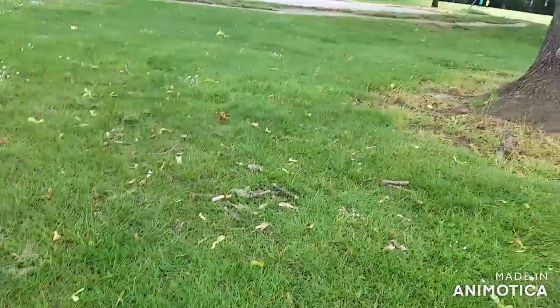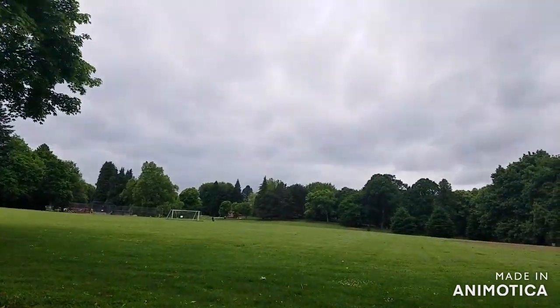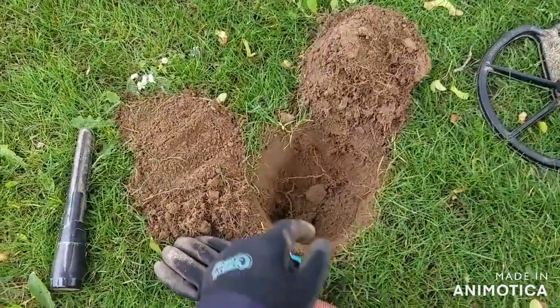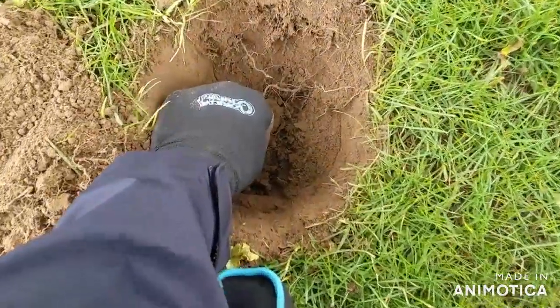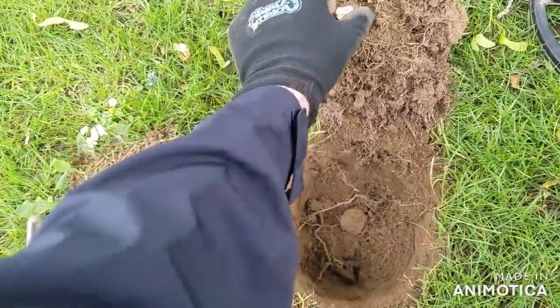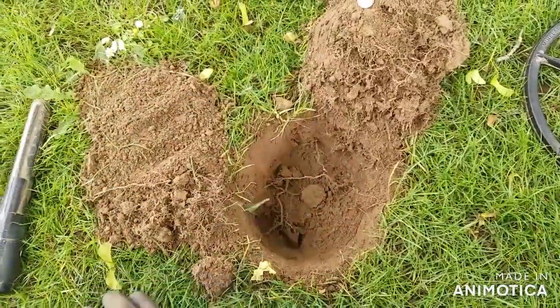I told my friend I was going to come out here today and he said good luck. It's not the greatest of days, but I got silver — first dig, mind you — right down the hole, about six or so inches. It's just a rosie, but it came in a pretty solid, nice signal.